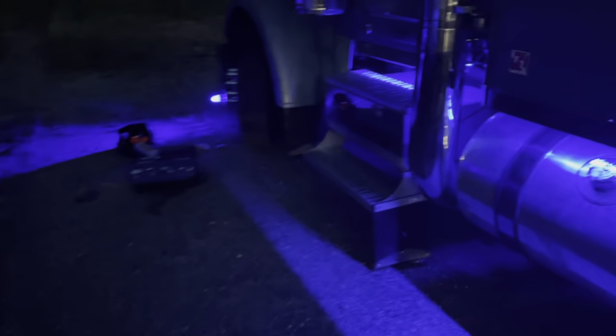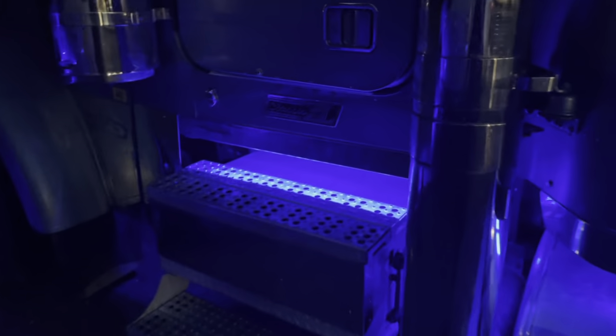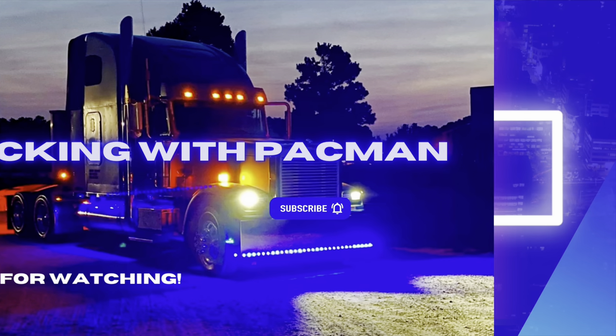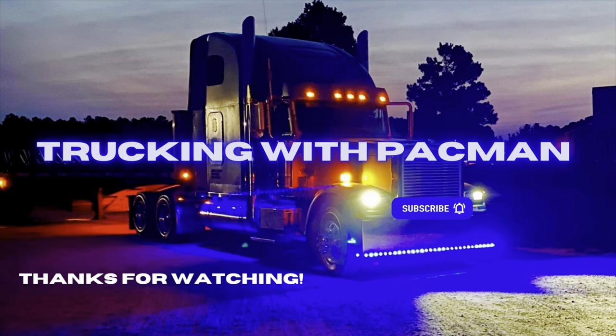I'm gonna show y'all this last little surprise that I have here, and we're gonna call it a day. Got that shifter in there with the blue LED lights inside of it. That's it guys, thank you.